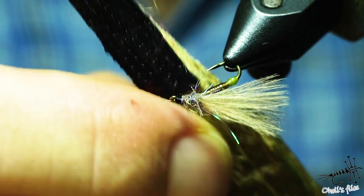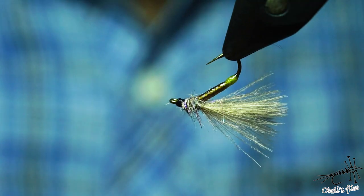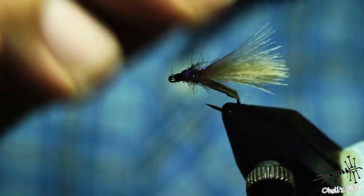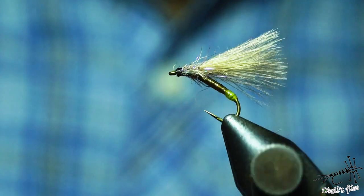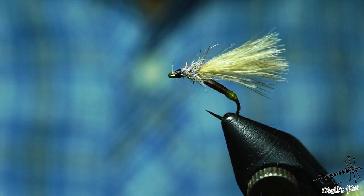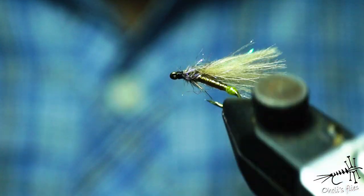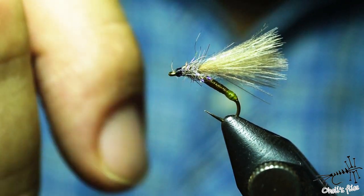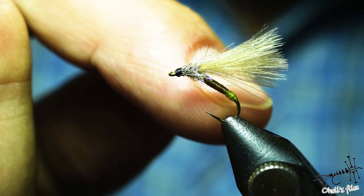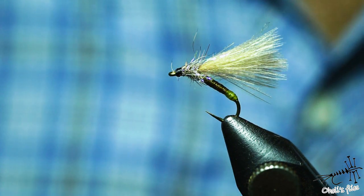The final touch is to brush out some of those legs to make the fly look more natural — just a few legs sticking out. Egg-laying caddis, ready to go fishing. When caddis are hatching and laying eggs they actually submerge their bodies and hit the water surface to deposit those eggs.